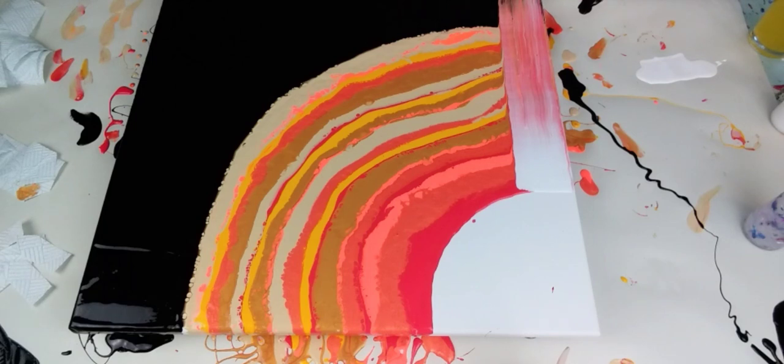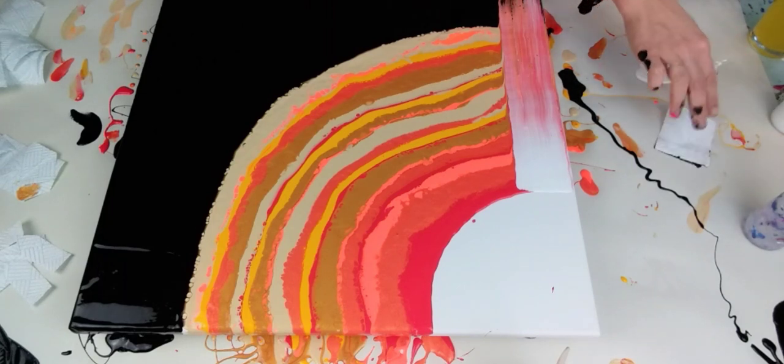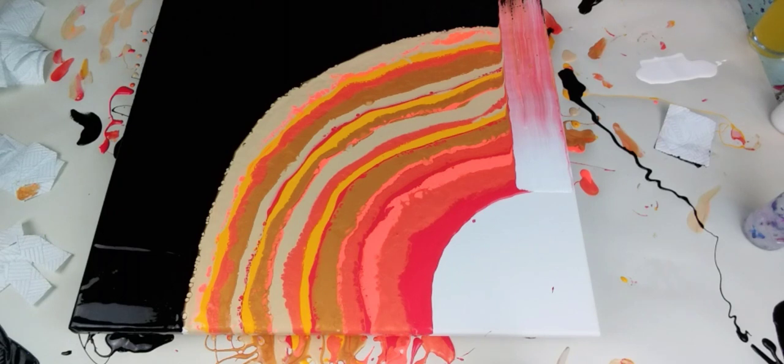I'm going to try and just swipe over the edge. Quite happy with that so far, because I've got the black. I didn't want too much black, but I wanted black at the edges.